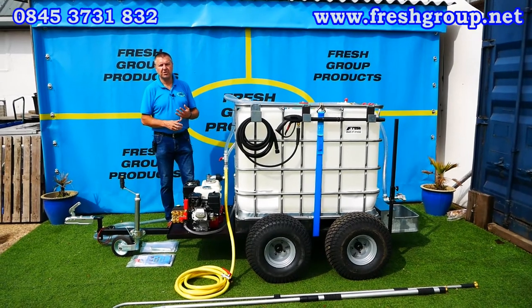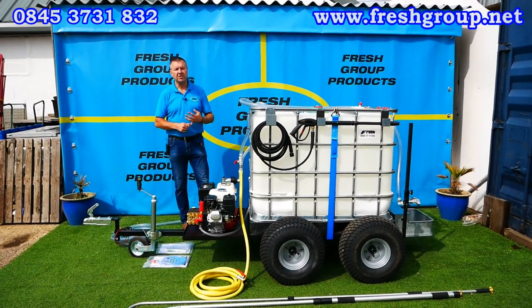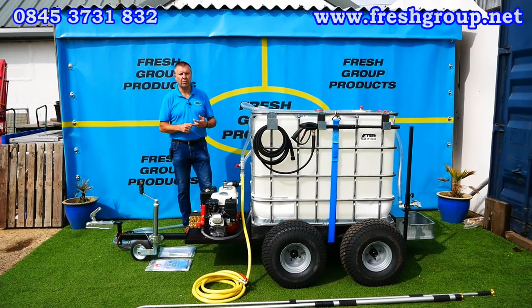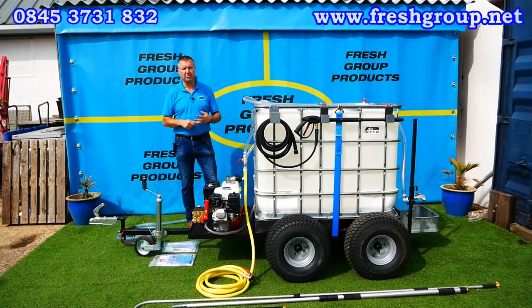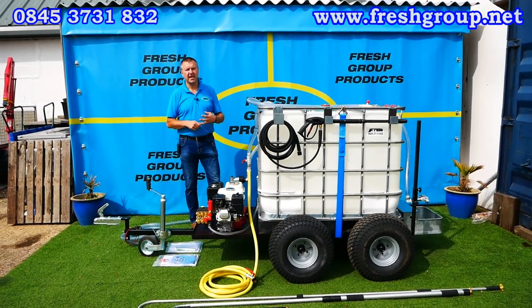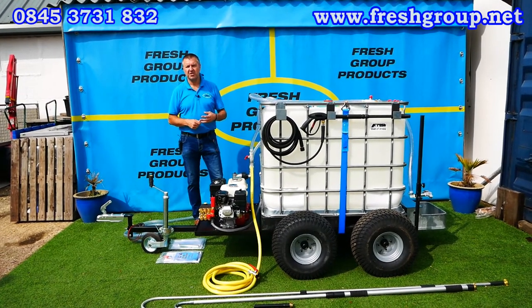Basically the four solutions that we're offering are: a plant watering solution with a selection of ground, window box, or high-level hanging basket watering; a dust suppression system, very commonly used — we've supplied lots of these individually as arena dampeners or for dusty yards and keeping the dust down in site conditions.